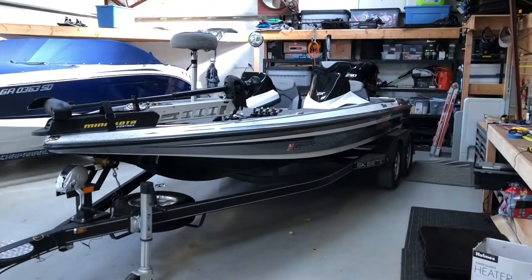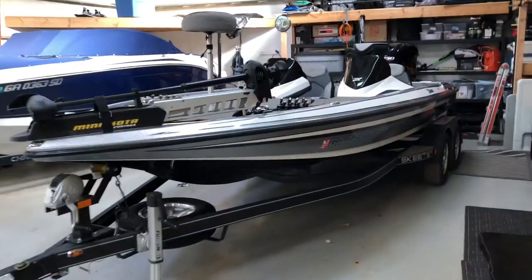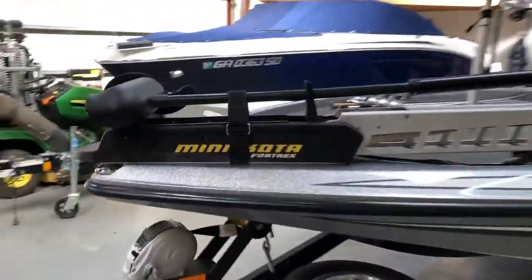What's going on YouTube? Today I'm going to be giving you guys a tour of my 2015 Skeeter ZX250 Bass Boat. Alright guys, here's the boat. Let's get right into it. We'll start up front and work our way back.